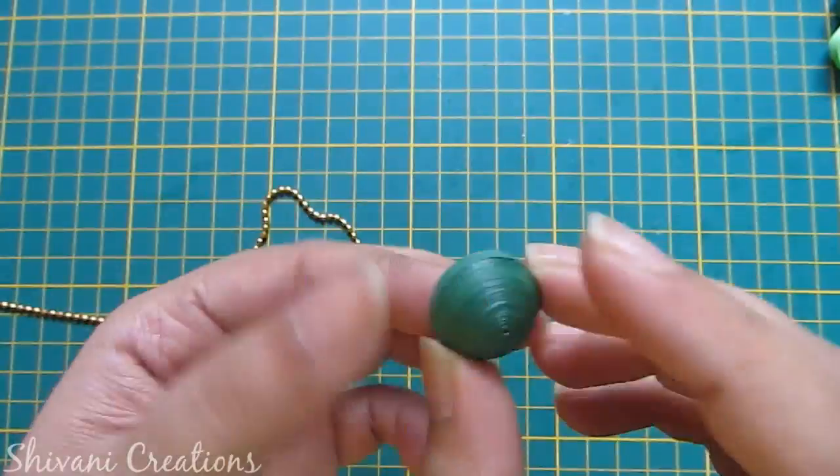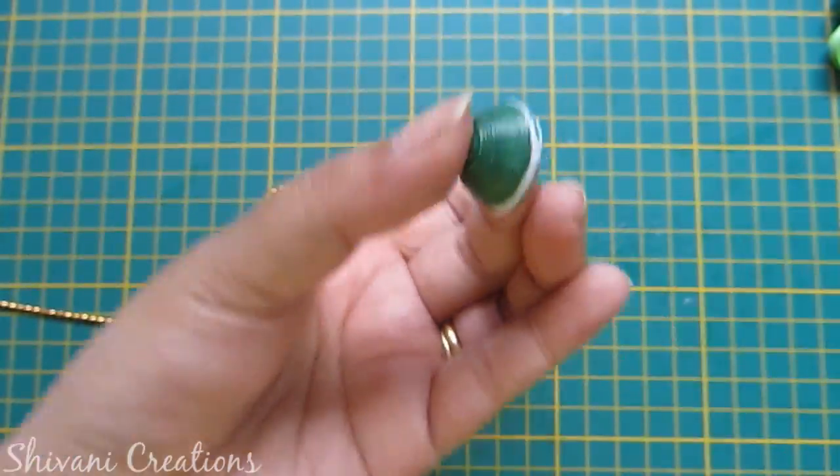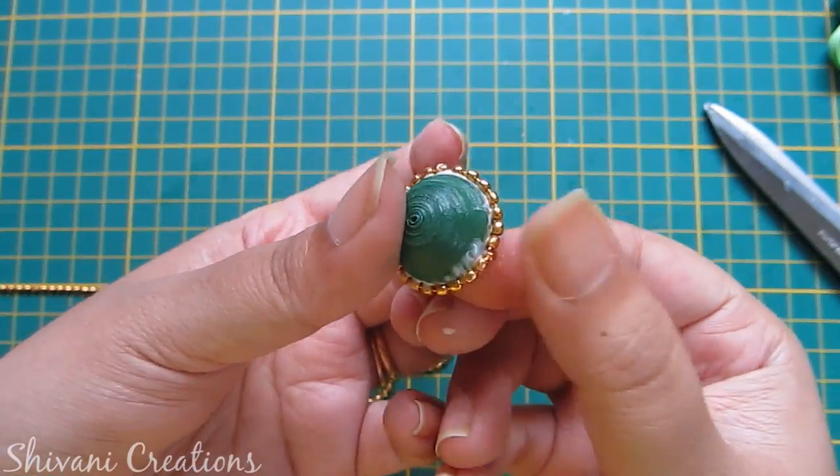Now I will decorate my big dome with golden ball chain. Just add glue on the edge and add the chain. Similarly I will add my green ball chain.